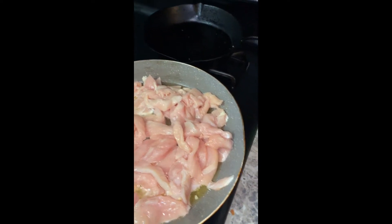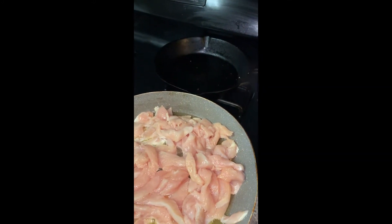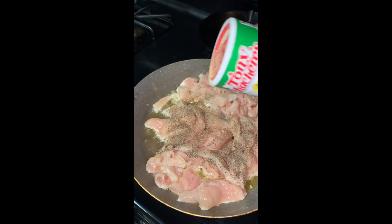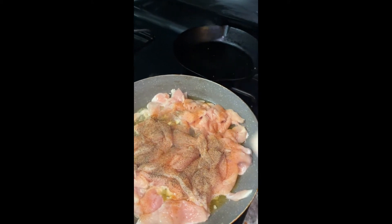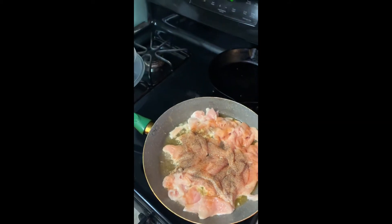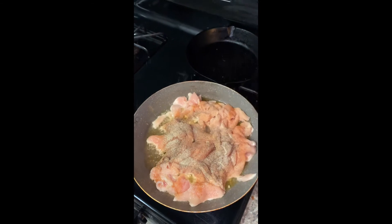Make sure you don't use that same container from the raw chicken. Now we're going to go in with our black pepper, our Tony's, and our onion powder. Then we're going to take the rest of our garlic and put it on top.